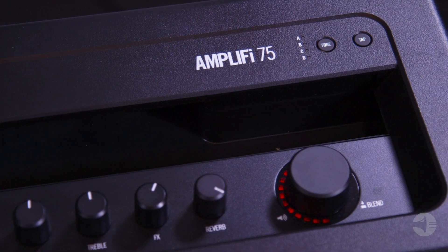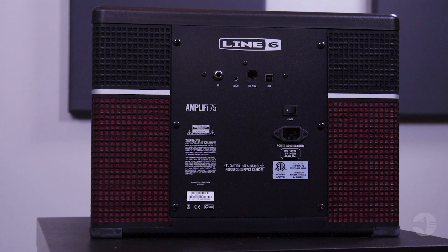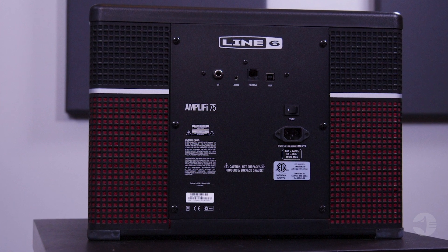Create, share, download, and rate tones with an online community of guitarists. Plus, Amplify Remote is compatible with the Apple Watch, so you can control key Amplify features and functions right from your wrist. The Amplify 75 is a super versatile amp with a ton of functionality.